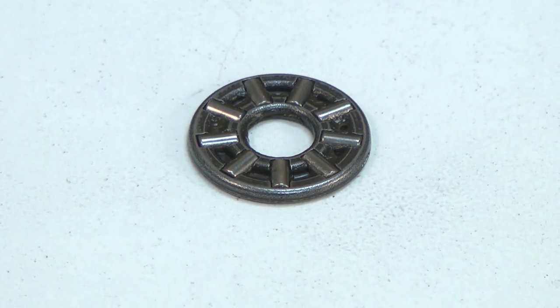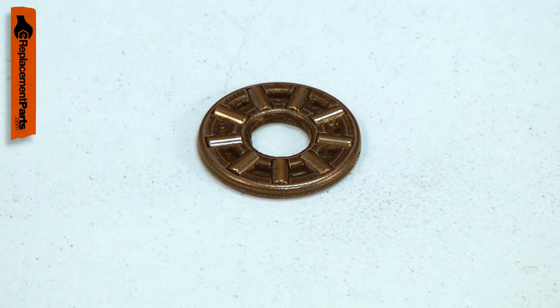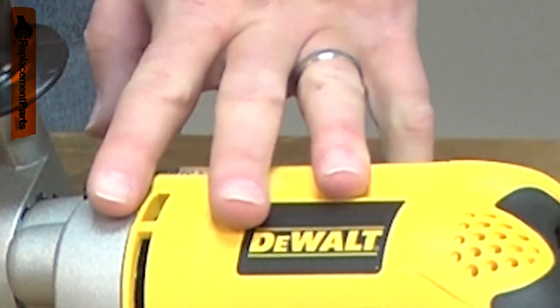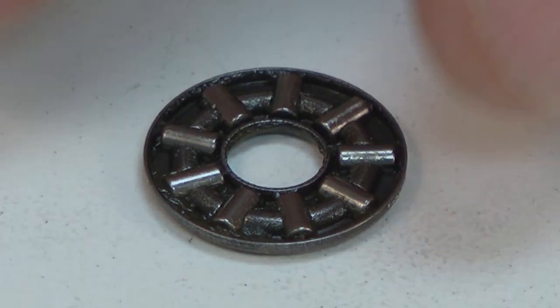Power tools use many bearings to allow various components to rotate. Over time, a bearing will wear and begin to fail. A bearing that is failing will usually give warning, often with a squeaking or squealing sound. Replacing a bearing is a repair that you can do yourself, and I'm going to show you how.